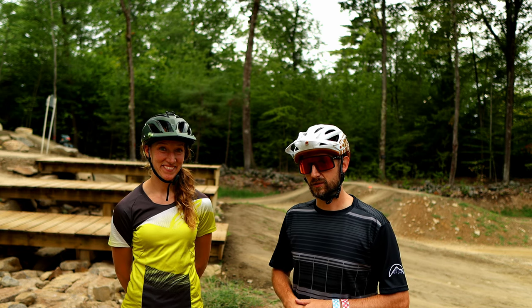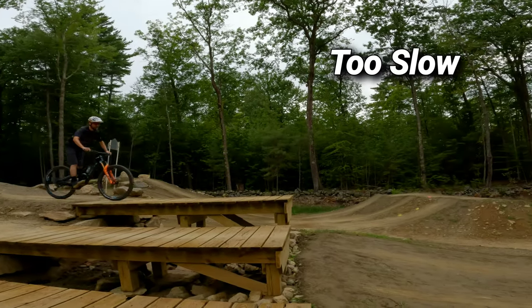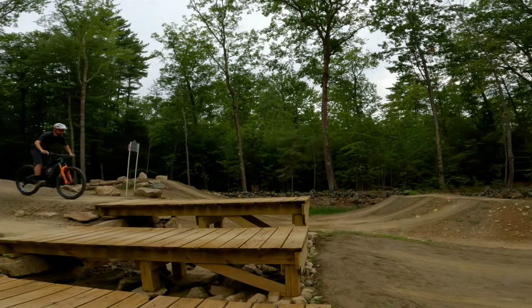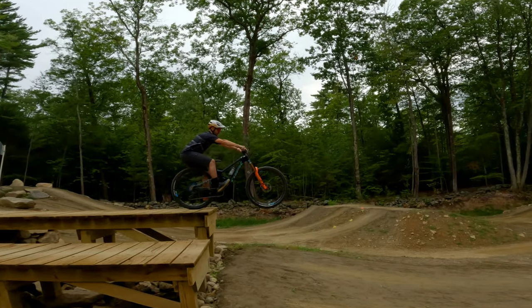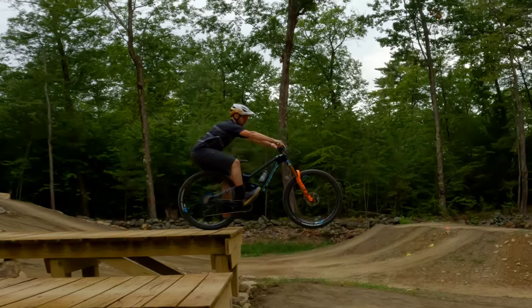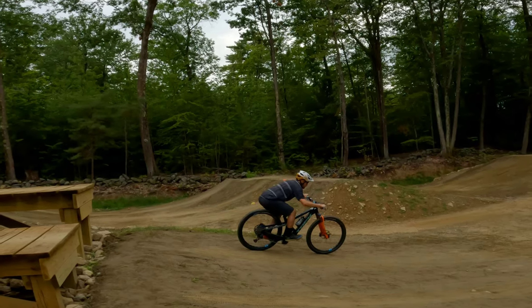So step one, let's try out the different speeds and see how it affects the drop. First, we have too slow. You can notice on my takeoff I'm almost buzzing my butt on the tire, trying to get too far back to compensate and keep the front wheel from dropping. The same thing's happening on the landing — I'm almost buzzing my butt on the tire because I'm too far back.